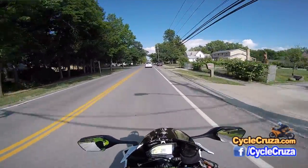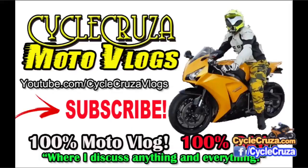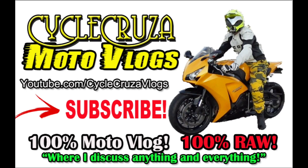That's all I have for you guys. Until next time, catch you later — check out my other channel, Cyclecruiser Motovlogs, where I discuss anything and everything, not just motorcycle stuff.